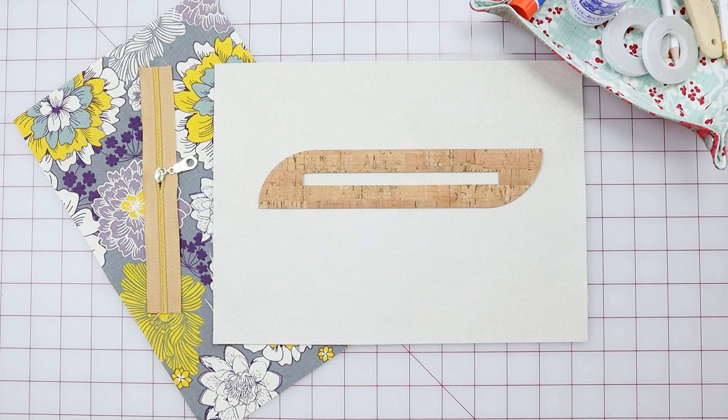Hey everyone, it's Amy from Amy Lynn Designs. Thanks for joining me today. Today I'm going to show you how I sew in a zipper overlay. I have all of my supplies, so let's get started.